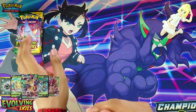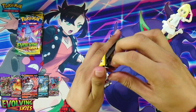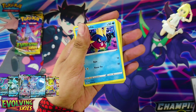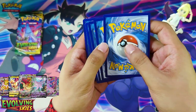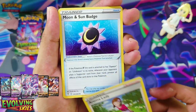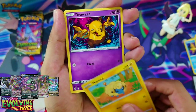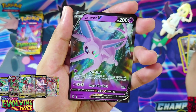Hey guys, we're back again with some Evolving Skies TCG packs. From the back four of pack one, we start off with Lightning Energy, Aroma Lady, Moon and Sun Badge, Pyro, Carvanha, Dwebble, Marie, Trousey, Scraggy, Slakoth, and an Espeon V — very nice.